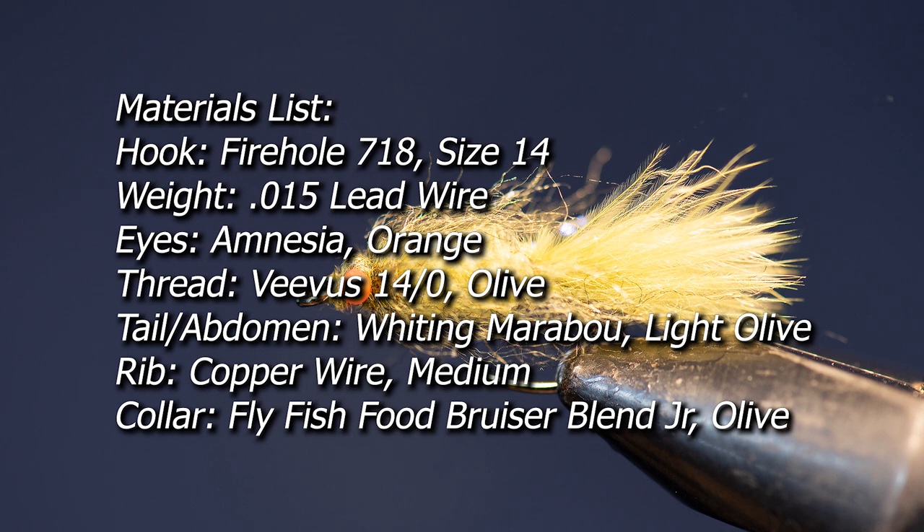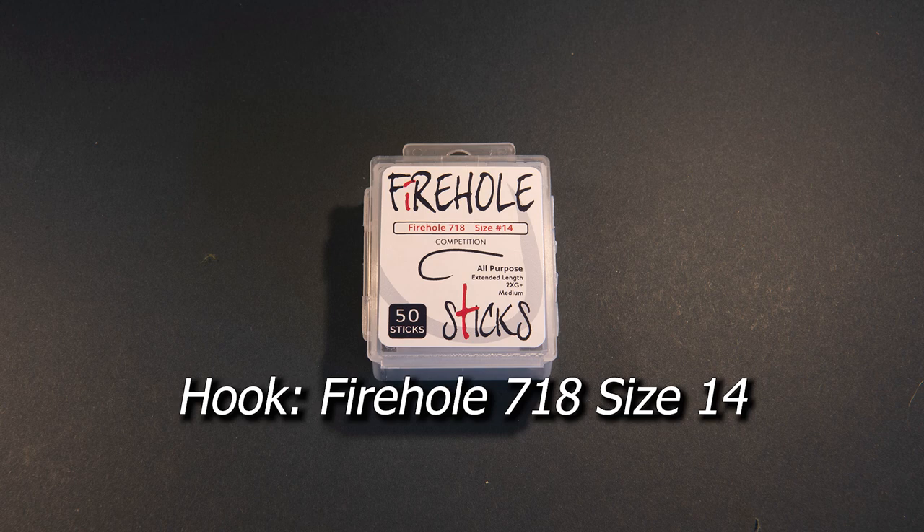So let me cover the materials list for this pattern. I'm going to cover each individually so you get a better idea of why I selected each material. For a hook I'm going to use a Firehole 718 in size 14. This is a curved shank competition barbless hook that I like a lot for a pattern like the chickaboo damsel.